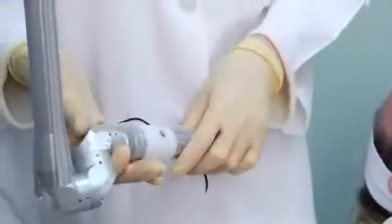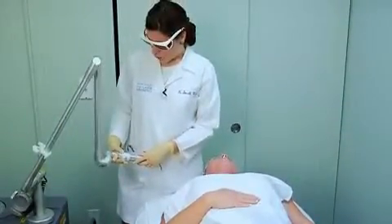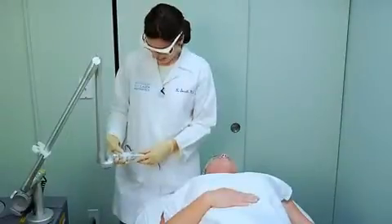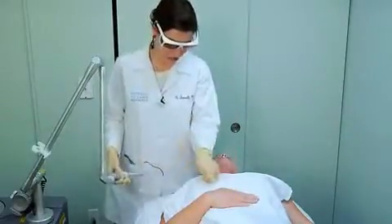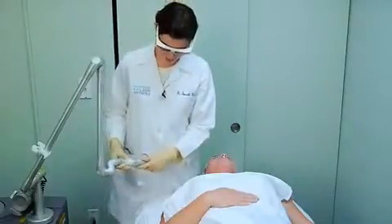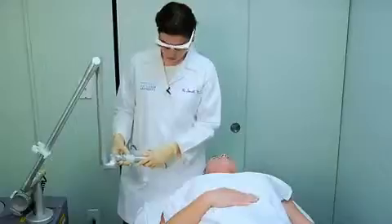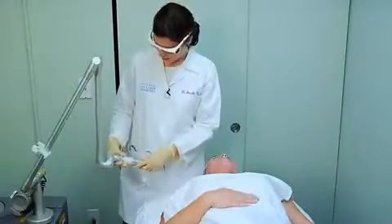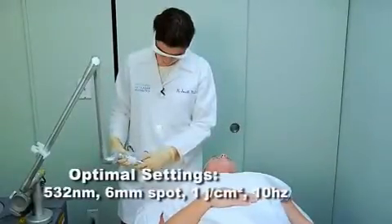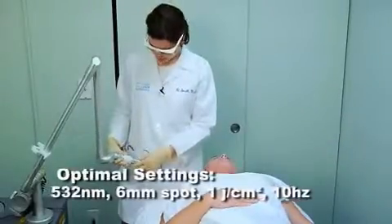I've set my settings on the laser for 532 nanometers, 6 millimeter spot size, and I'm going to use 1 joule. I previously did test spots with Kim on her hands at 0.8 joules and 1 joule a week ago. 0.8 joules was a little light — it didn't really darken her pigment as much as I liked — so we're going to go to 1 joule. I'm setting my handpiece here at 532 nanometers and 6 millimeters.